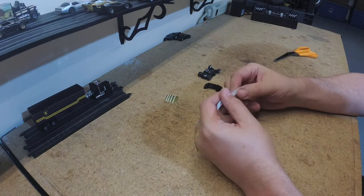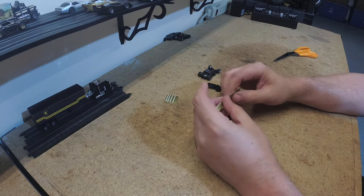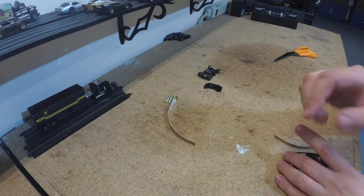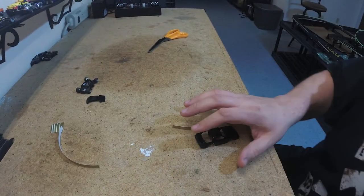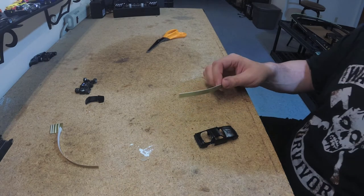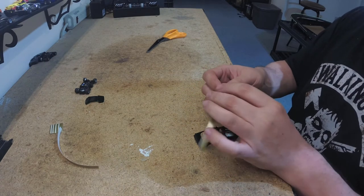So I'm going to peel the backing off of this and attempt to adhere it. I don't know if I'll be able to do this on camera because I've got to bring the car over to me — well I guess I can. Let's bring the camera over and you can watch me in real time mess this up.